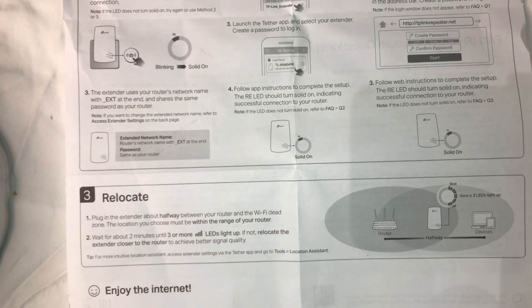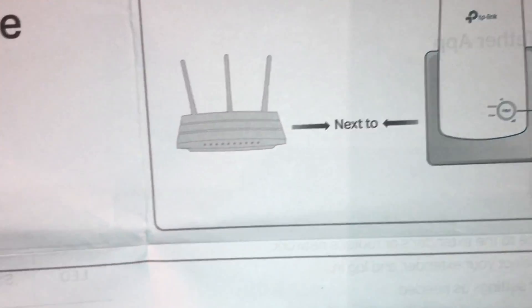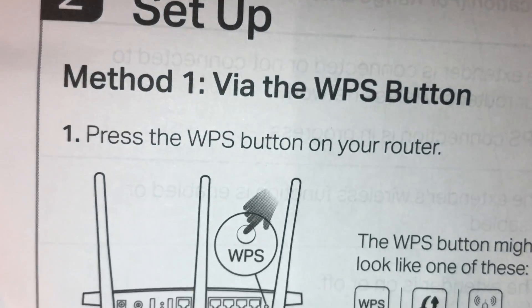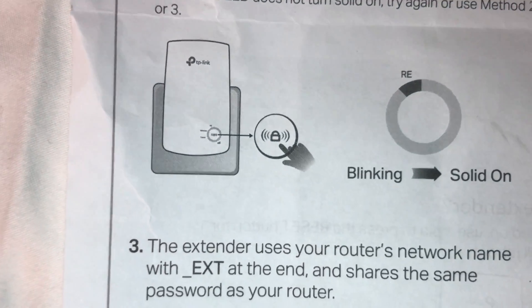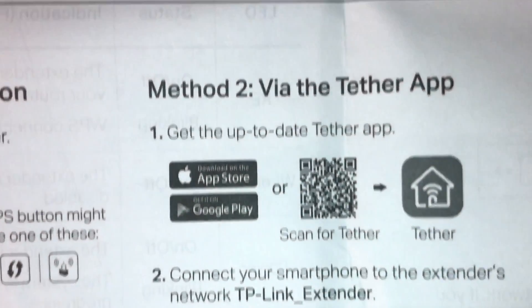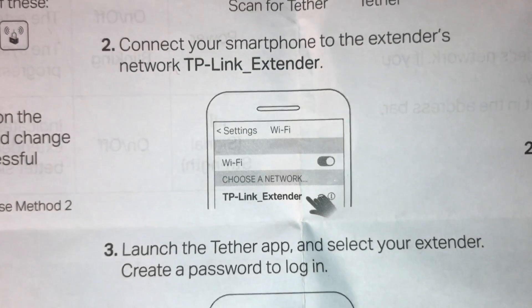There are three methods to setting up the TP-Link to your router. You can either press the WPS button on your router and press the button on the front of the TP-Link unit, or the second method is to download the app, which I find is the easiest way. You can see it on your phone — download the app and follow the instructions, which I'll show you.